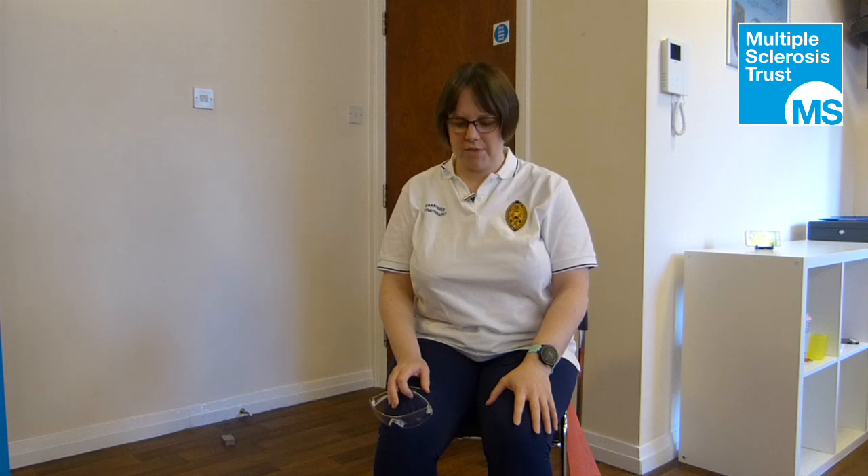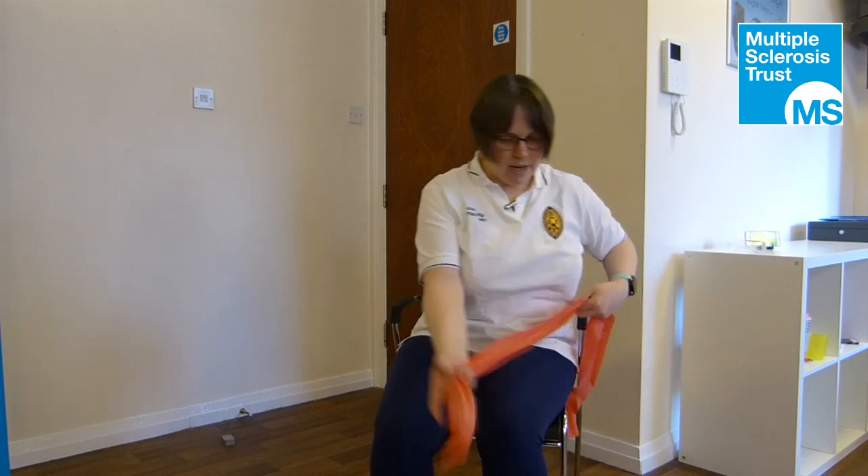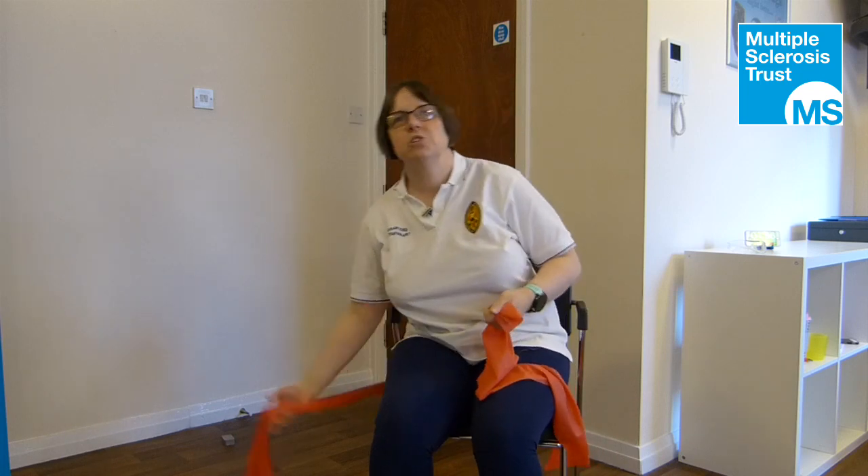This exercise is from the APPI methods: the mermaid stretch. I'm going to do it with the band today, but you can just as easily do the exercise without the band if you don't have one available. We do recommend that you wear safety glasses if you aren't wearing glasses already. For the mermaid stretch, I've got two pieces of band here, but you could do it with one great big long piece if you prefer.